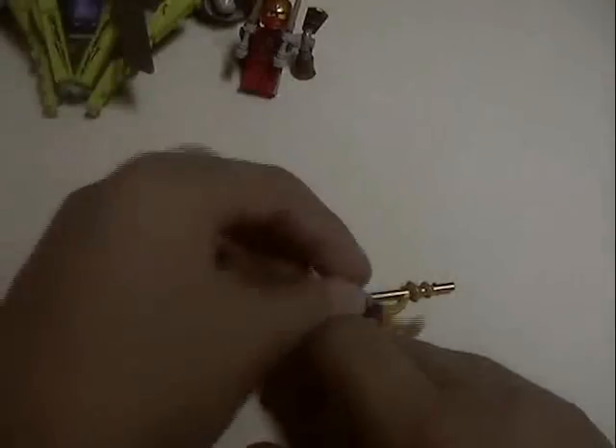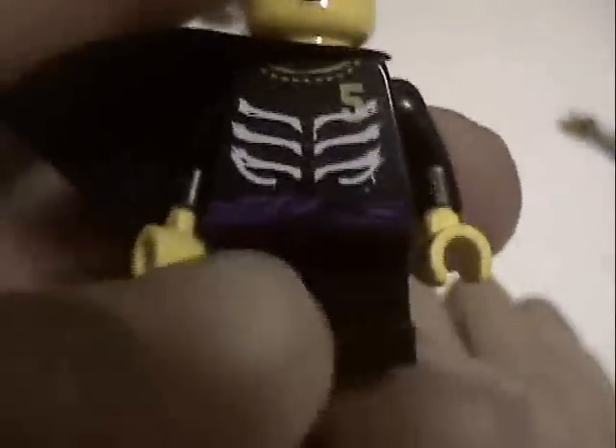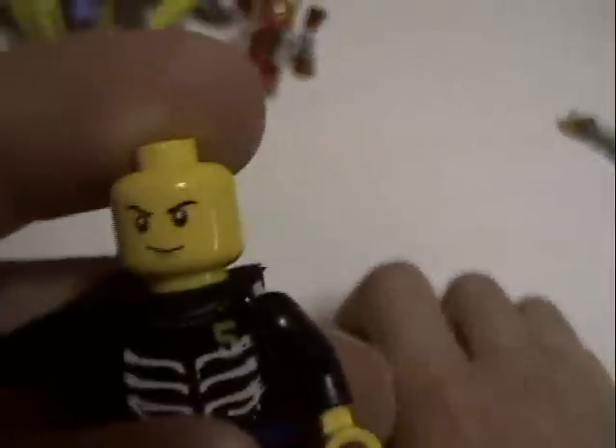Now for Lloyd himself - he has a little cape which I kind of bent, and it comes with a little Jedi hood type thing. He's got a little green collar, a purple belt, unposable legs like the skeleton type, and a shirt with a five on it. On the back there's nothing, but he has a two-sided head - scared on one side because the snakes are coming after him, and happy on the other because he's winning.